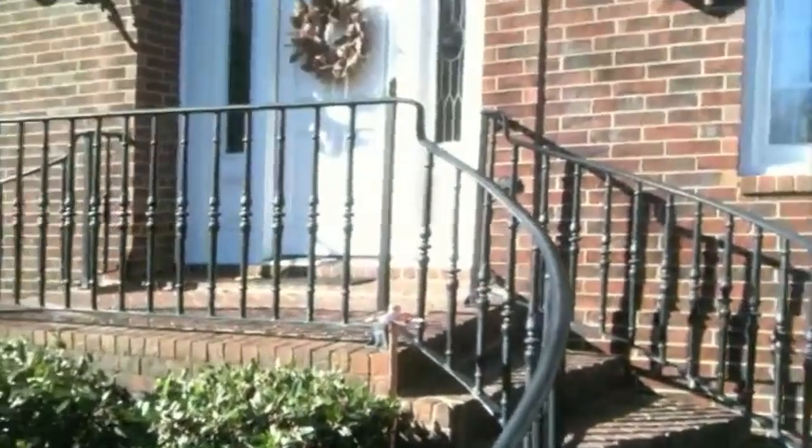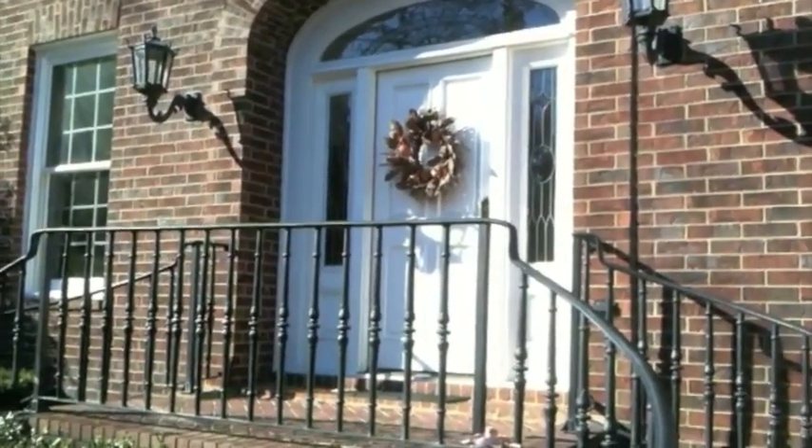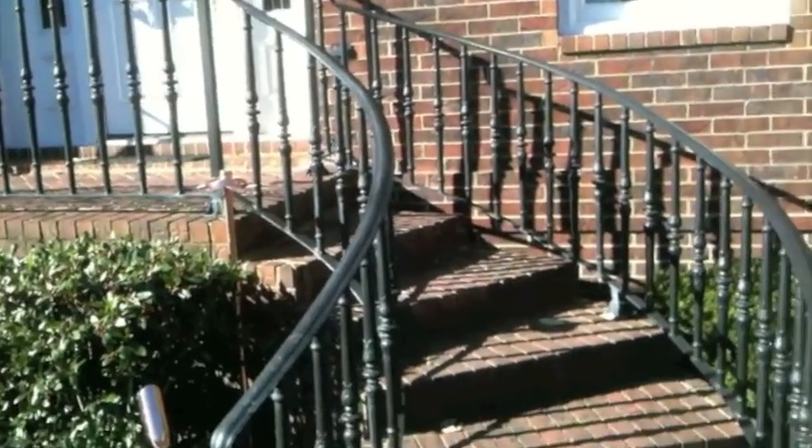The first thing — notice what type of lighting is by the front door. In this case, it's gas. It puts out about three watts per fixture. So therefore, the steps aren't lit very well.